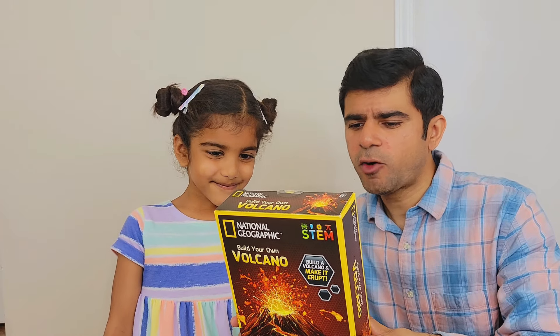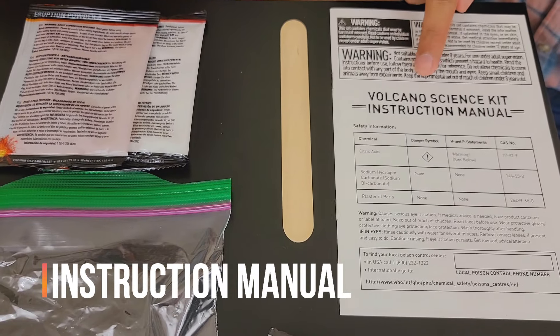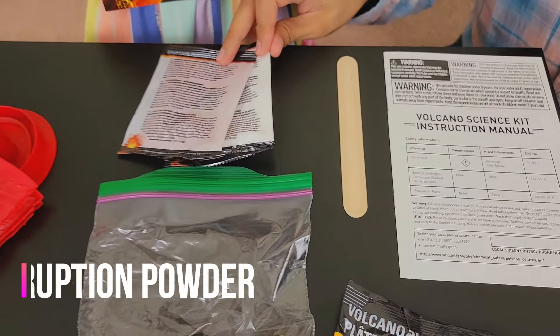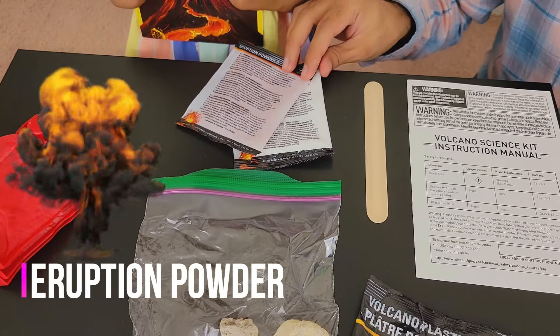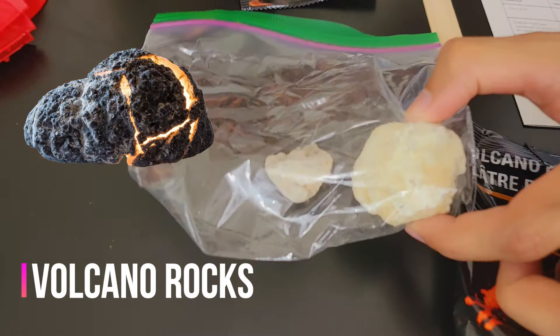Okay, Mania, let us see what's inside this kit. Okay! We have the instruction manual. The ice cream stick. The eruption powder. Wow! The volcano plaster. Okay! The real volcano rocks.